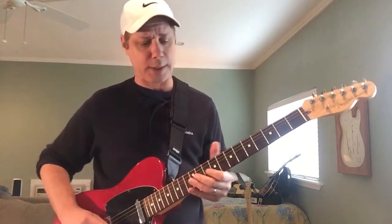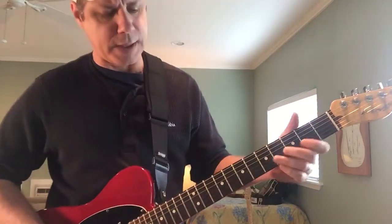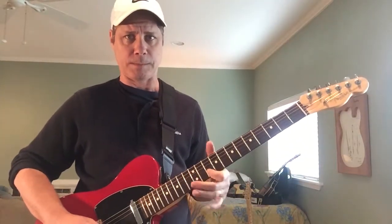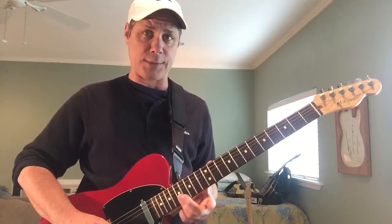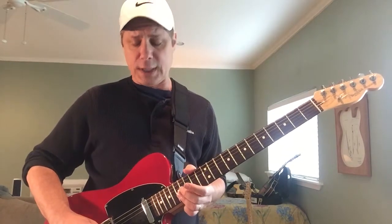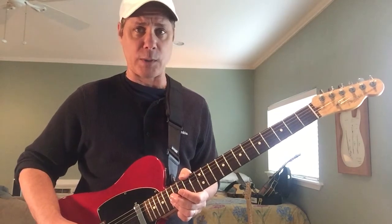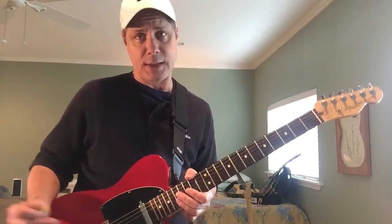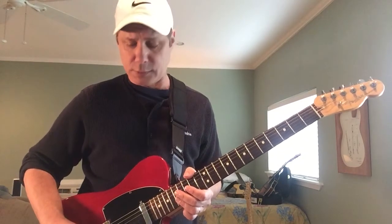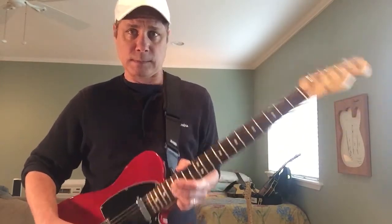Now we're going to get the bender involved — it's about time. After that last one-two-three, we're sliding up to the top two strings with our ring finger all the way up to the 17th fret, barring the top two strings with your ring finger. Once you get there, you're going to start by up-picking your B string on the 17th, taking the bender all the way up. When you get to the top of that bend, keep the bender fully engaged, hit the high E also covered on the 17th, then come back to the still-bent B and let it down. So the bender's going up and the bender's going down.